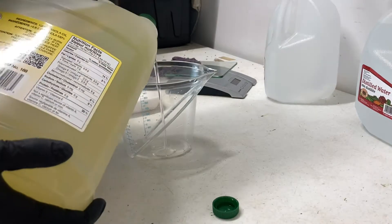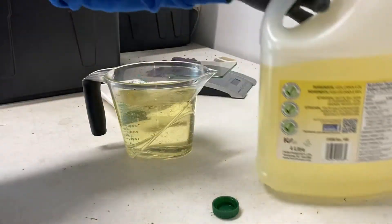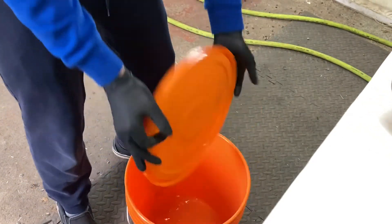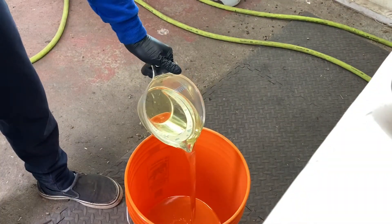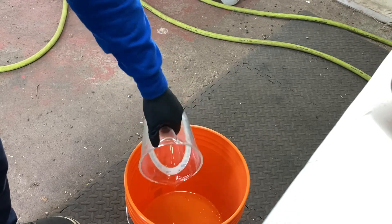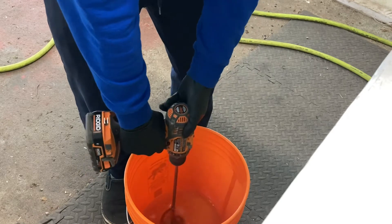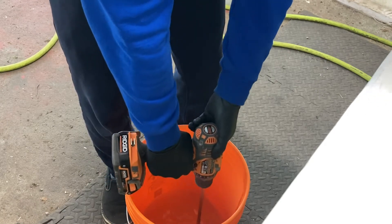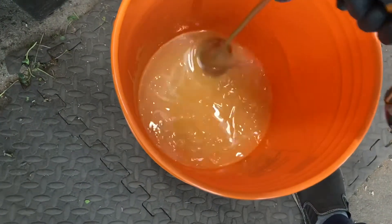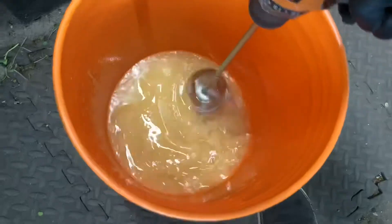Now that it's all mixed in, I'm going to add the oil. There's the first dump of oil. That's 1,000 mils and another 800 mils — so 1.8 liters total. Let's get drilling. You can go fairly fast, just don't kick it up all over the place. You can already see it's turning milky — after two, three minutes, not even, it's just getting thicker and thicker.